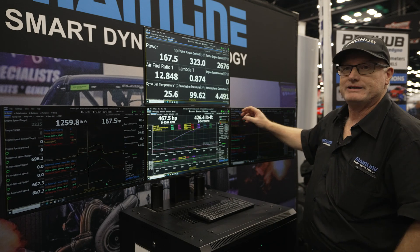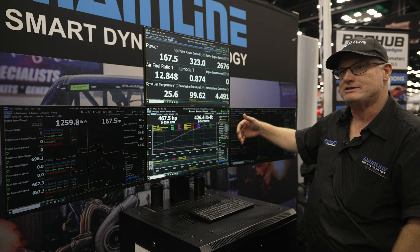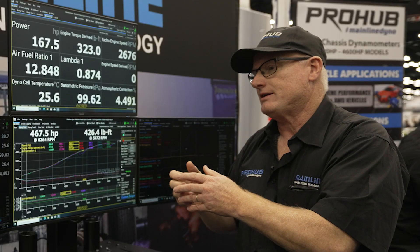That's overkill, but it's there for people who want to connect a lot of CAN data into the system. If you want to connect an aftermarket ECU to the dyno, you can — it's hardwired into this control unit rather than going through USB adapters into a computer.